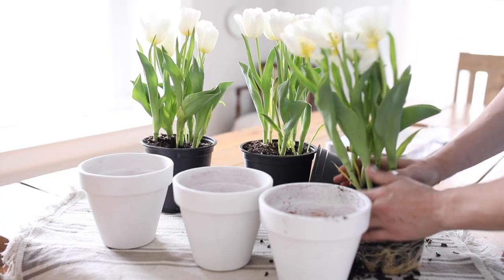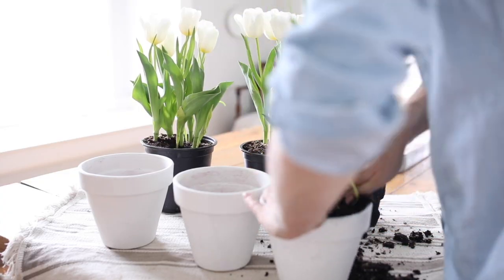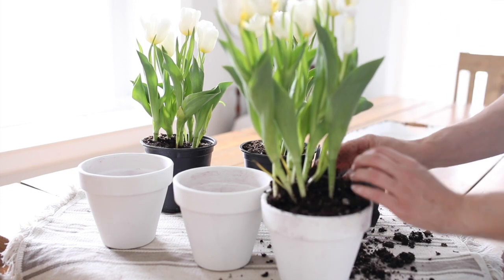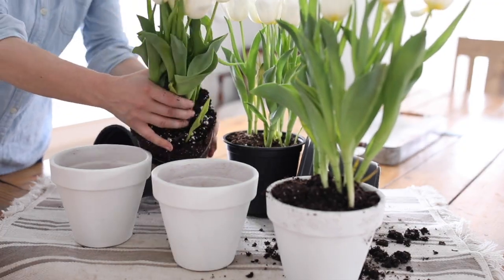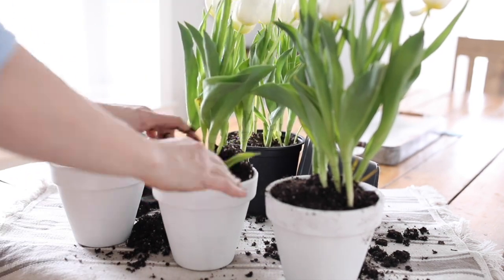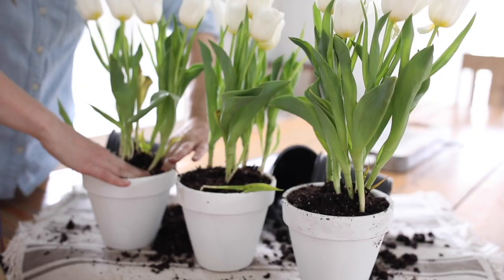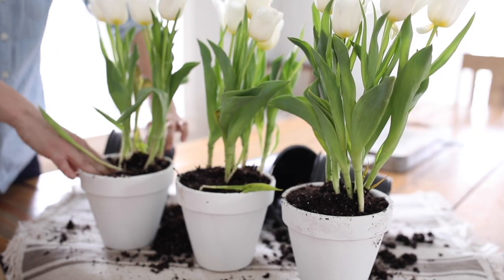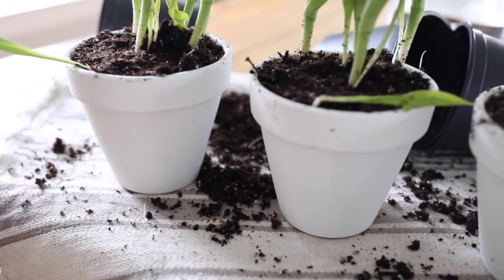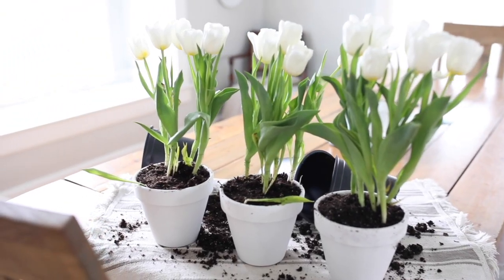All for under five dollars. Then I just put in my tulips, and I needed something on my table that would catch water.